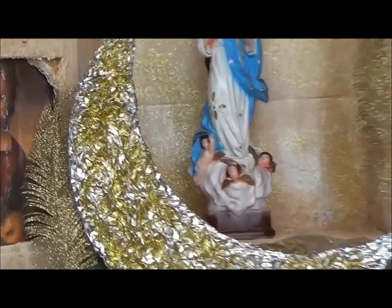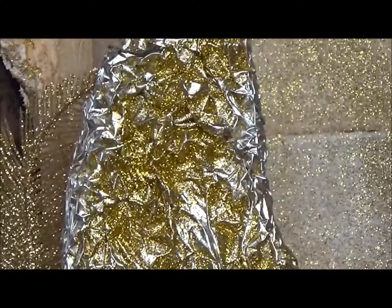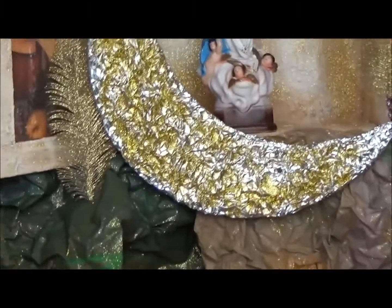This moon right here, as you can tell, is made out of aluminum foil, spray-painted and gold paint.